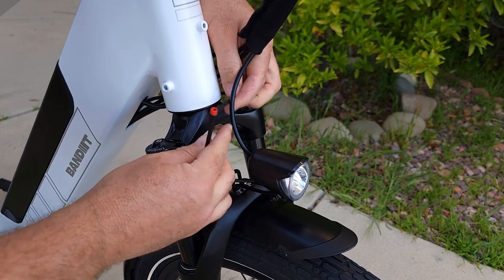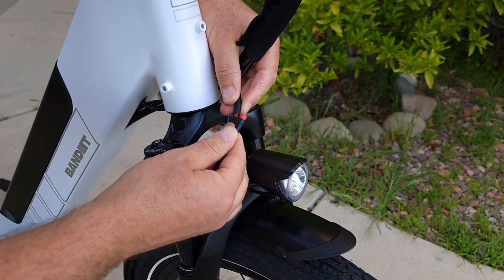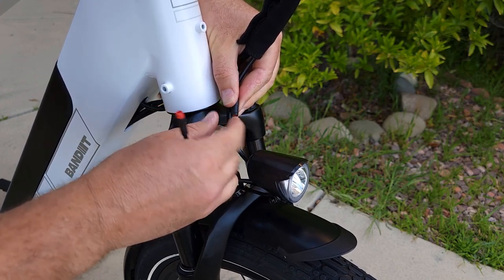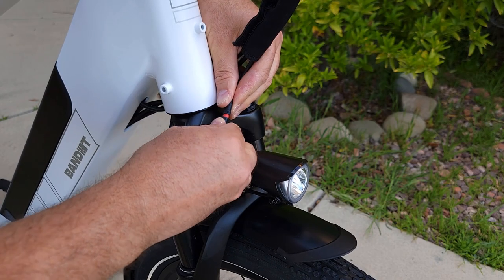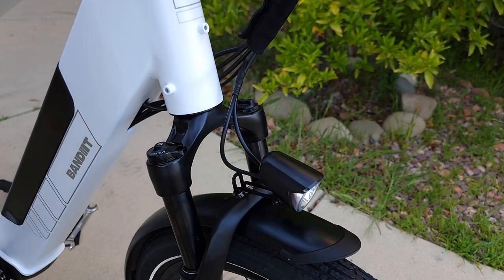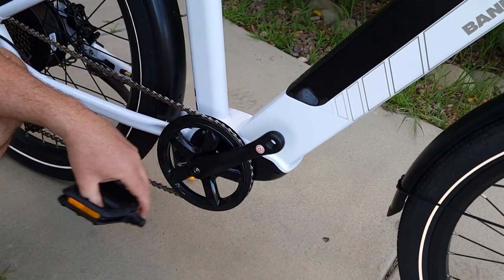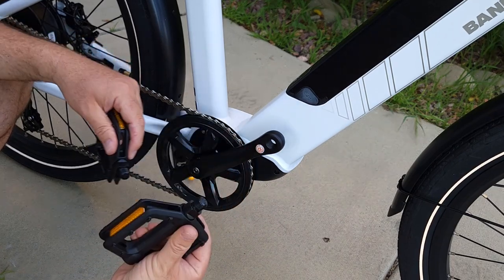Next you need to attach the two wires for the headlight. You'll see red connectors on both sides — there are arrows on both sides. Align them and push from both sides and it's done. The headlight is now connected.